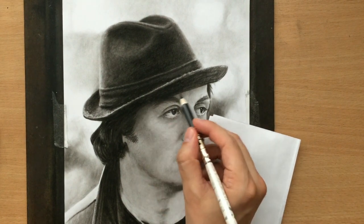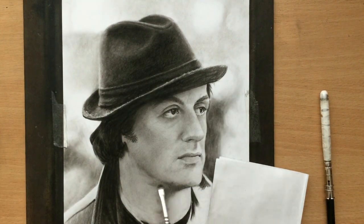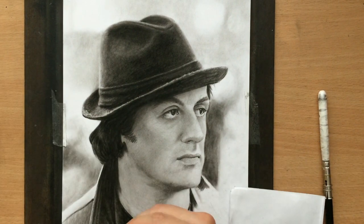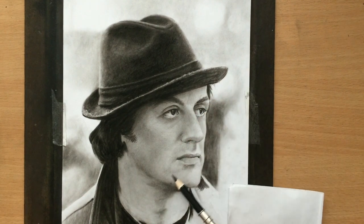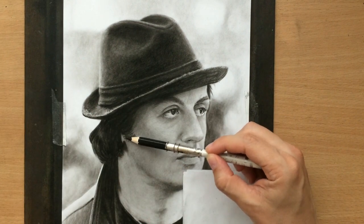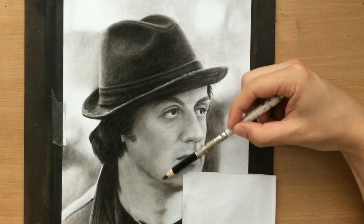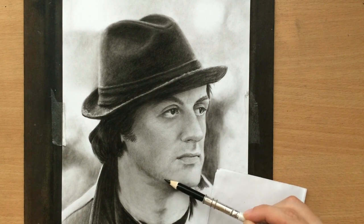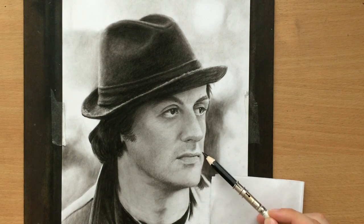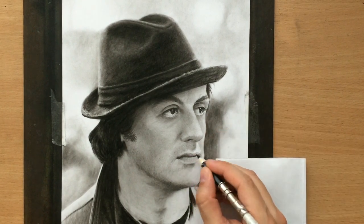Now I'm back to working on the face because I really need to do a little bit more shading there. I'm not entirely happy with the neck, and the face itself also needs more shading. I'm going to do most of that with a black colored pencil. I'm also going to try to create a rough texture around the jaw and the chin to maybe add a little bit of stubble, although he is fairly clean-shaven in this picture. And adding some lines and texture to the lips as well.